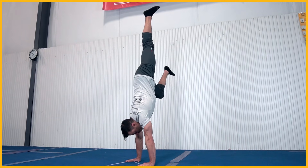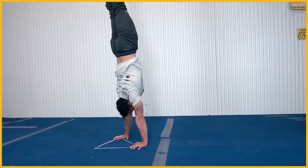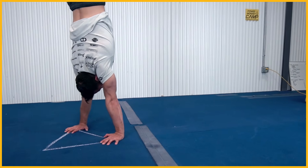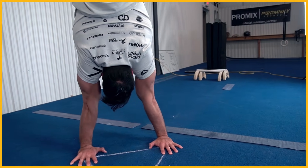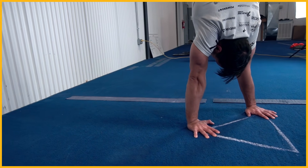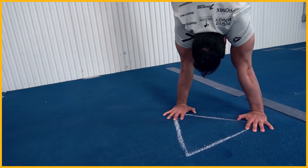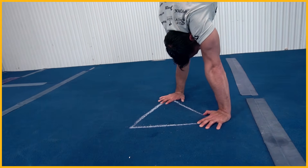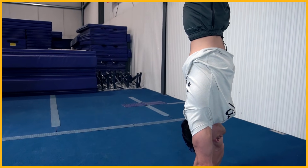One of the pieces that gets glossed over the most — and it should be an obvious component to being able to do this regularly and with ease — is to have a solid freestanding handstand. People miss this component and jump right from the wall expecting to do it, but finding good balance and understanding the importance of shoulder stability as well as fingertip stability is a huge component in eventually transitioning into being able to do a strict freestanding version.